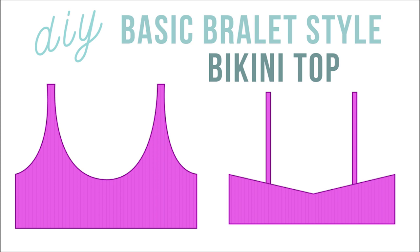Hey guys, welcome back to my channel. Today we're going to be making the Jace top, which is a pretty classic bralette style top. In today's tutorial we're going to be making this top two different ways — one is going to be the classic way and one is going to be with a band for extra support.